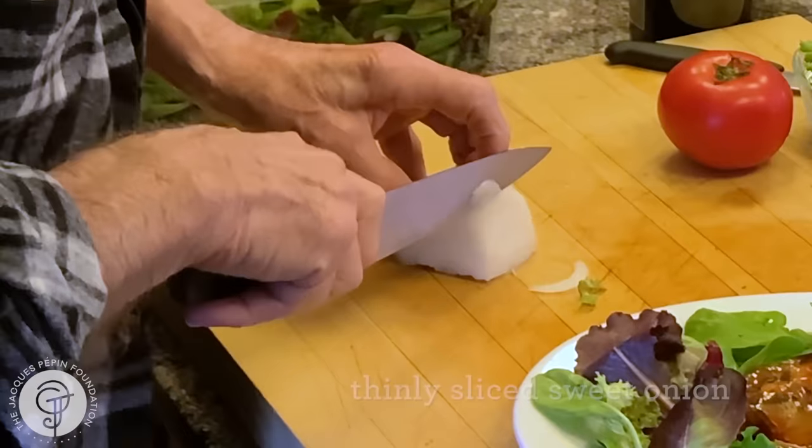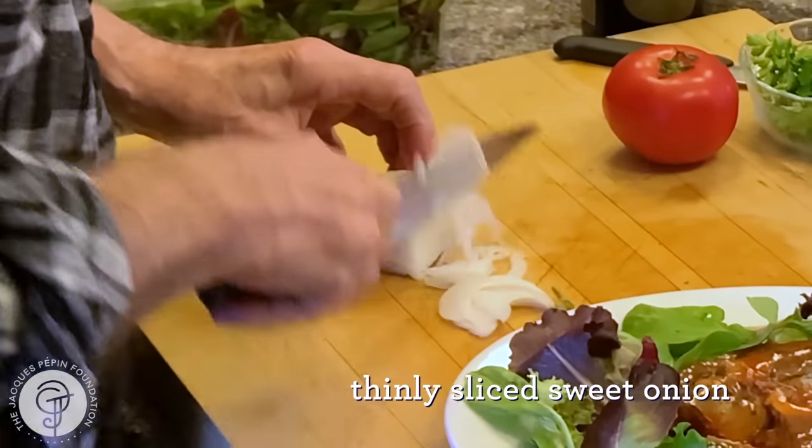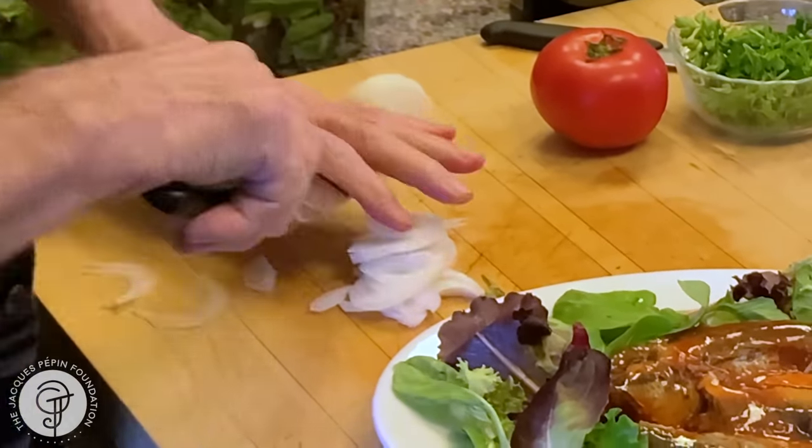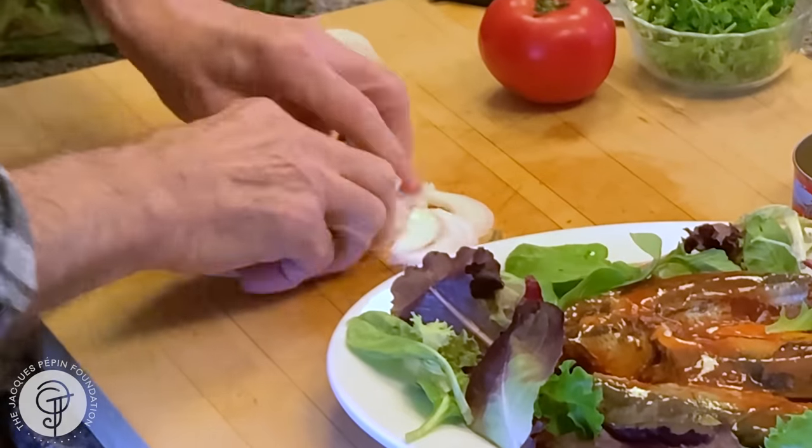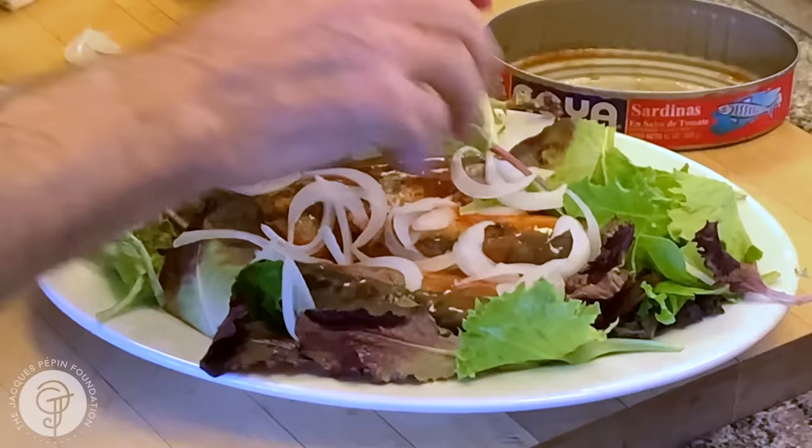I have some very nice onion here. Now we're talking about, of course, sweet onion — Vidalia onion or something like that, not too strong. And that we're going to put a little bit all over.